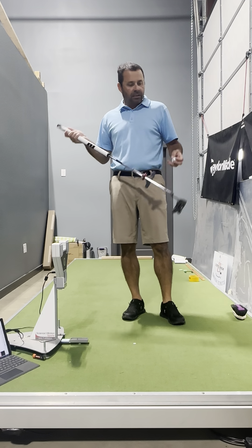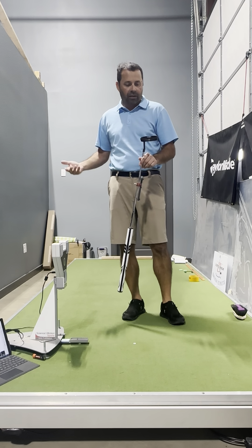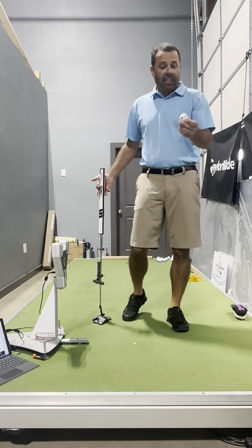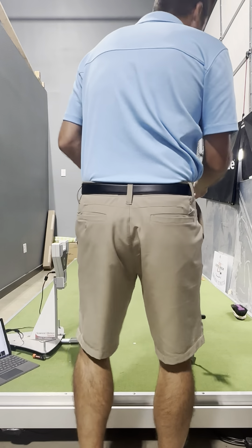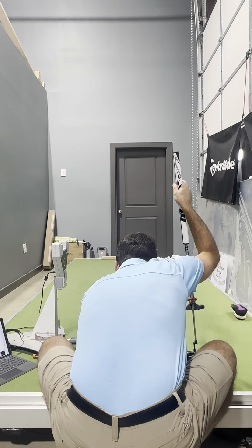A quick video on some thoughts and feelings about what I'm trying to do with the Cobra 3D printed putter. The Ajira arm lock setup, got the same Putt Lab running. I like the TP5X ball and how it runs — rolling the visuals into the equation.